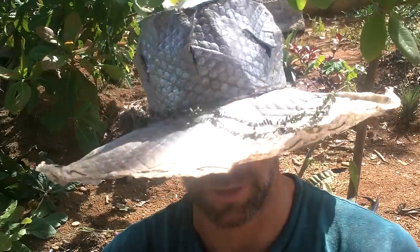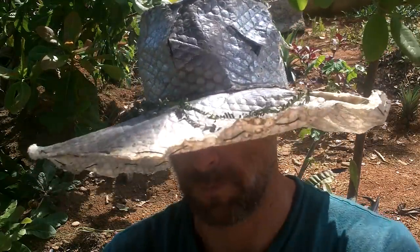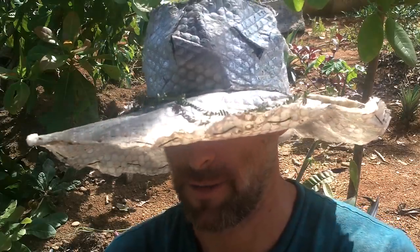My friend said that once you try fresh cashews you'll never want the store-bought ones again, and I see what he's talking about. Man, that's good stuff. This is really good — just have to go around the little burnt parts.